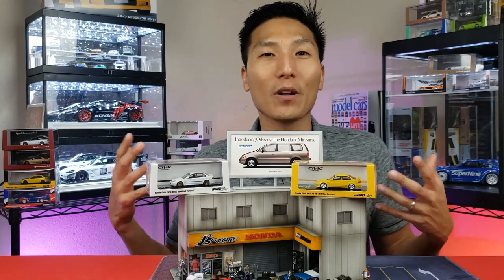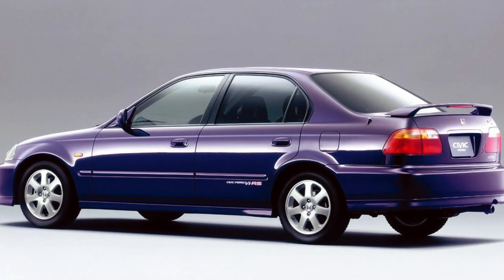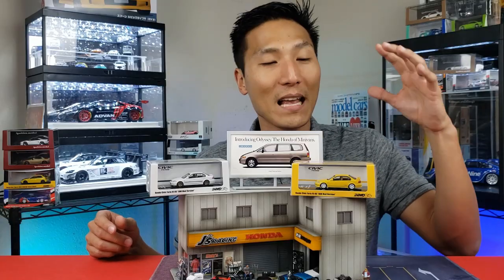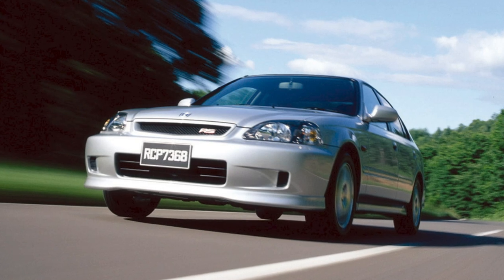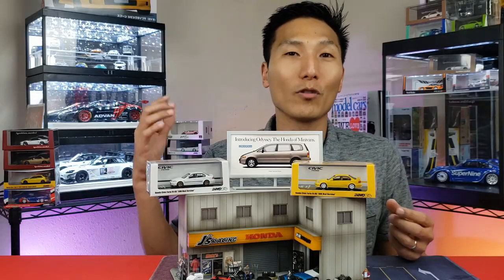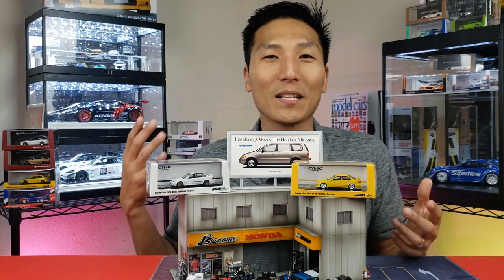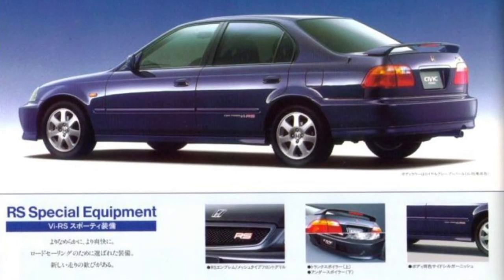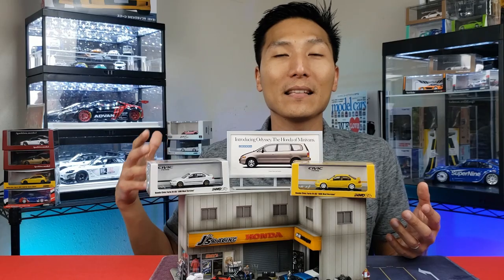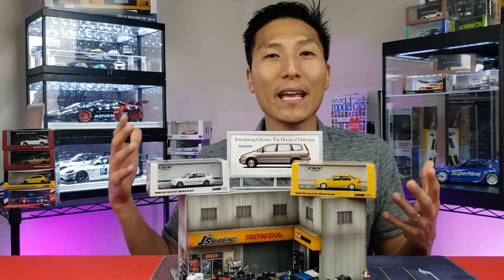Some quick background on the Honda Civic — this is actually a Furio RS version. These are four-door sedans that were produced from the late 90s to the 2000s. Specifically, these are going to have the '99-plus facelift, which you can tell by the headlights and the way the front bumper looks. The RS version, which stands for Road Sailing — let me know what that means in the comments — is actually a sportier version of the regular Furio. These were only available in Japan as the sixth generation of the Honda Civic.